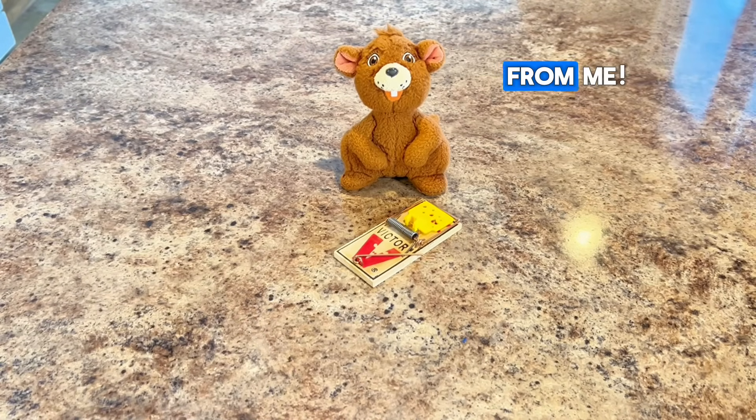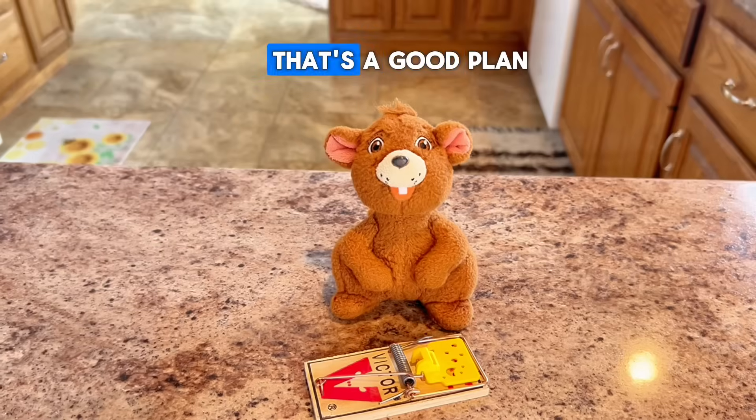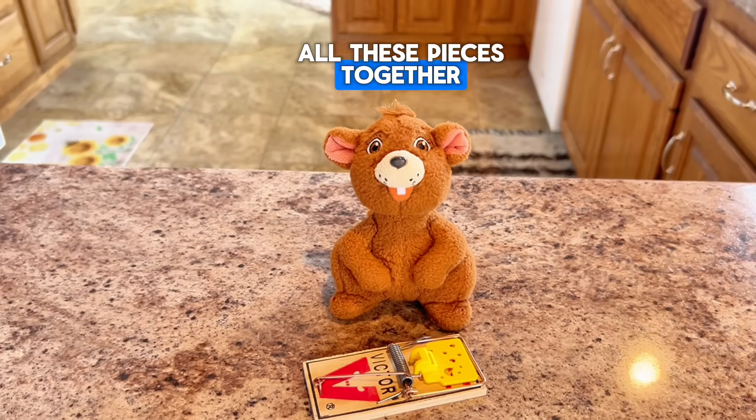And of course our mousetrap. Keep that thing away from me! Don't worry — we'll be careful not to snap the trap on our fingers, paws, or tails. That's a good plan. How in the world are we going to put all these pieces together to make a car? Well, let's get to it.